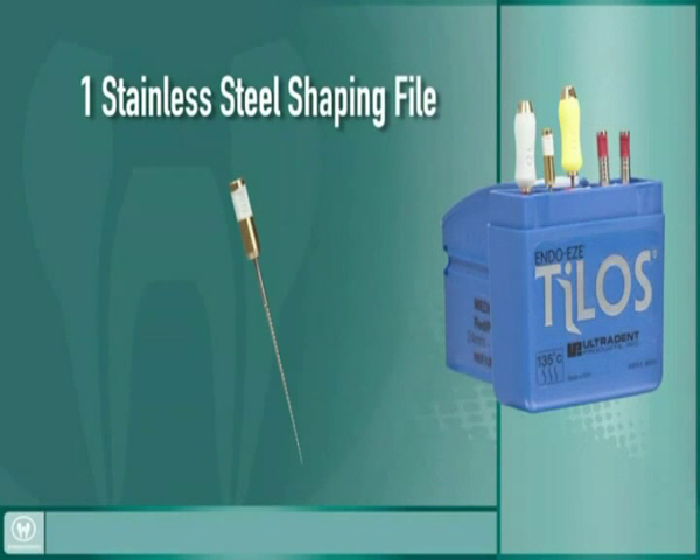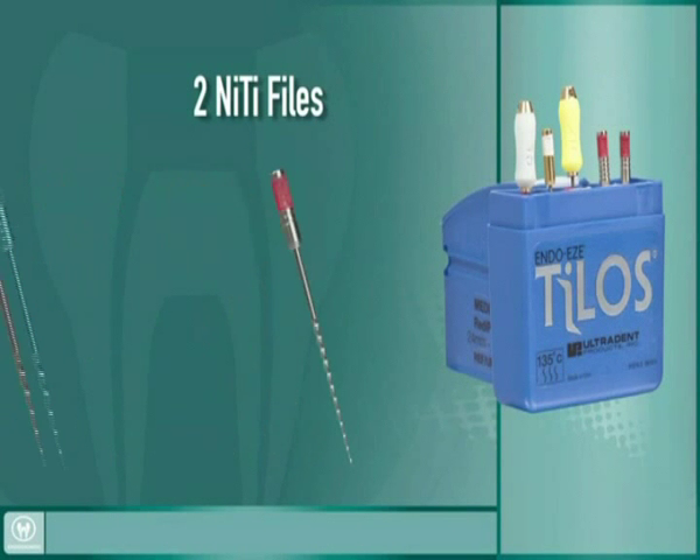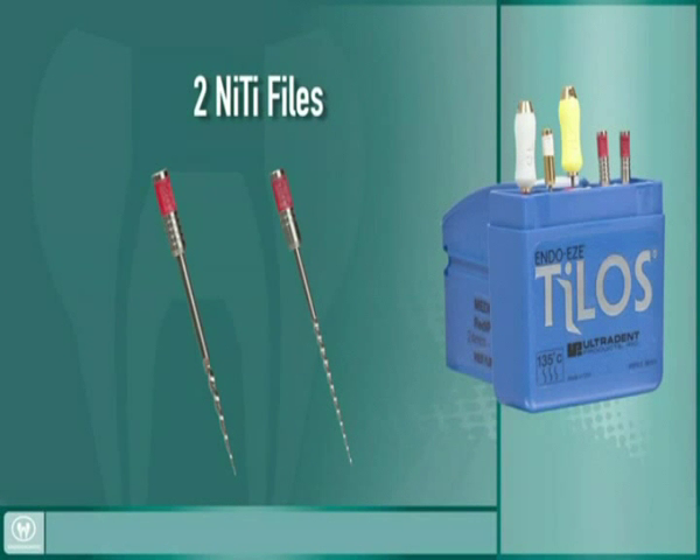One stainless steel shaping file for cleaning the middle third of the canal to remove interferences and finalize a good glide path, and two nickel-titanium files for transitioning through the apical third of the canal.